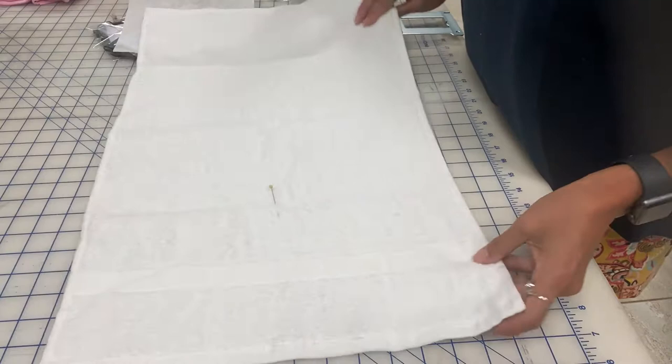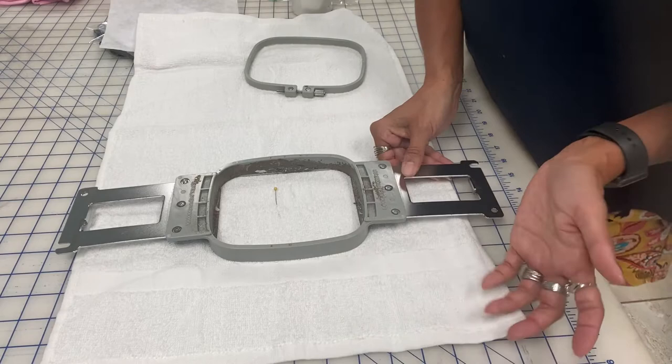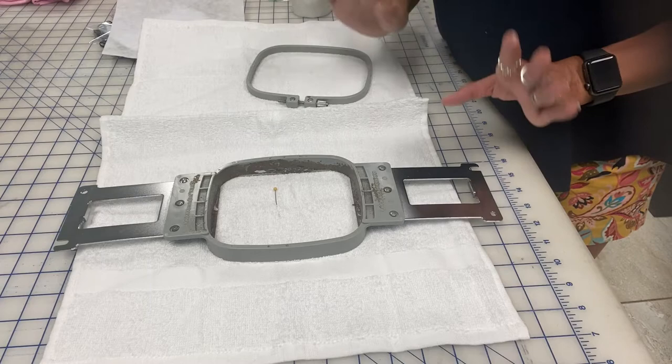The other thing I like to do is place my hoop right above this band — that's just where I typically place monograms and things for towels. It is personal preference, but this is where the towel folds in half, so we don't want it to be up too high because then it's going to be up close to the fold. This is just where I typically do this when I'm embroidering for my customers.